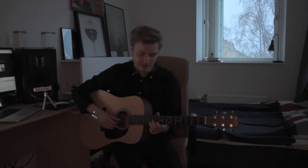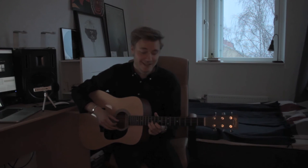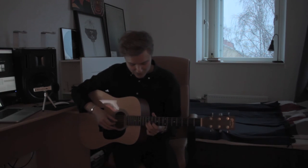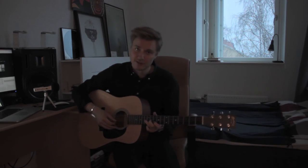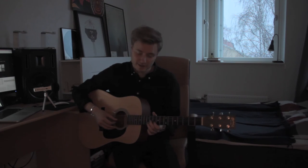Now comes the fast part. We're going to play the 12th fret again on the 2nd string, and then go back to the 10th fret of the 2nd string. And then instead of the 11th fret of the 3rd string, we're going to go up to the 13th fret of the 3rd string.